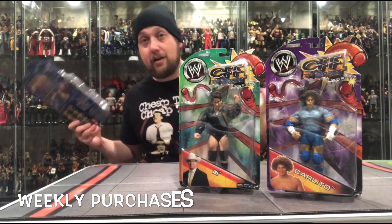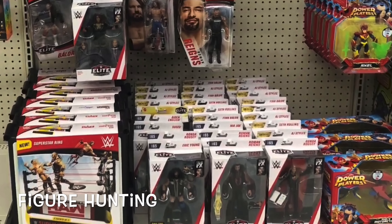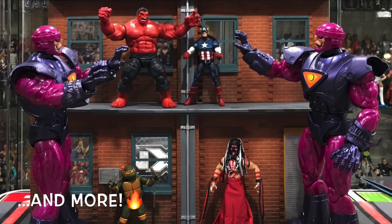Today on the channel, we unbox the new Ultimate Edition of The Fiend. Welcome everyone, Kyle here and welcome back to the channel. Today we're getting down to the business. We've got the brand new WWE Ultimate Edition from Mattel.